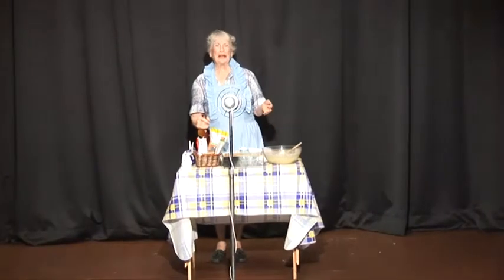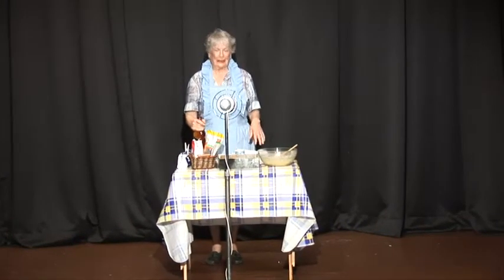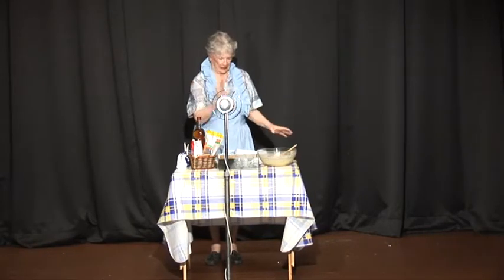Thank you, Aunt Daisy. Good morning, ladies, and maybe there are some gentlemen listening in as well. Well, here I am with the recipe for the best Christmas cake ever.